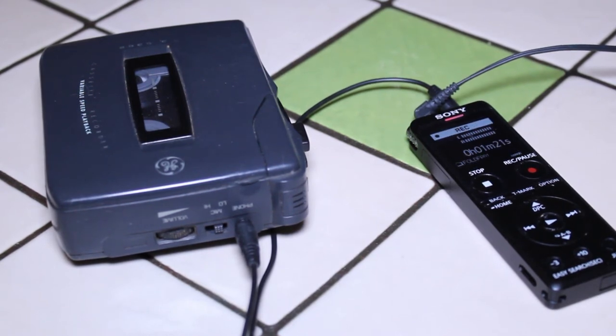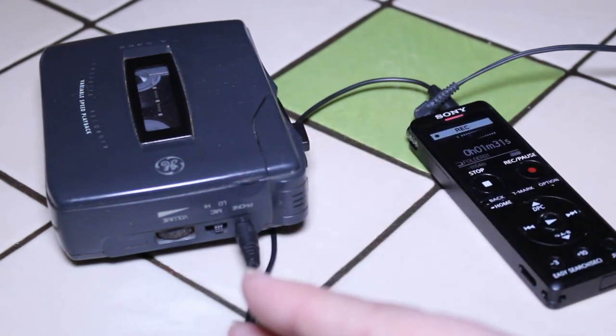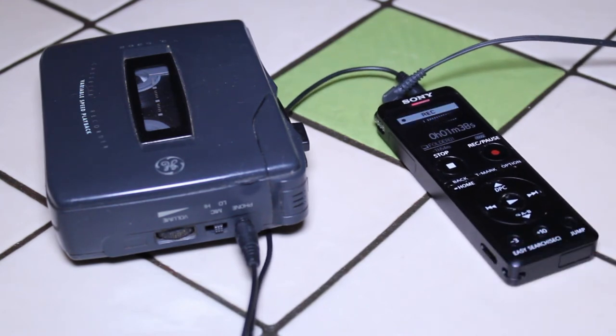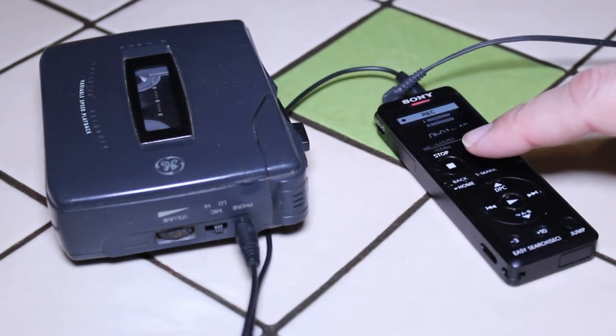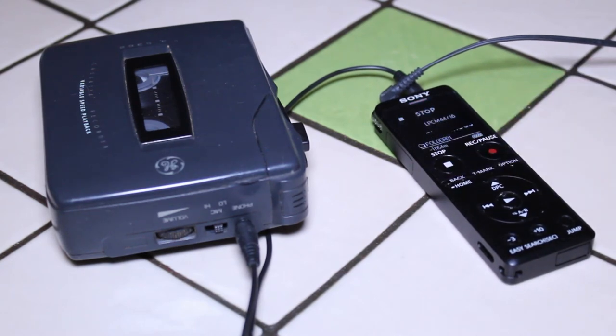You can record the whole tape or just one or two songs — it's entirely up to you. You hit play on the tape machine and record on the recorder. When you've got the recording you want digitized, you just hit stop on the Sony recorder and that's it — you're done.